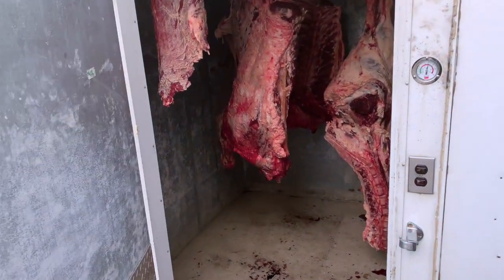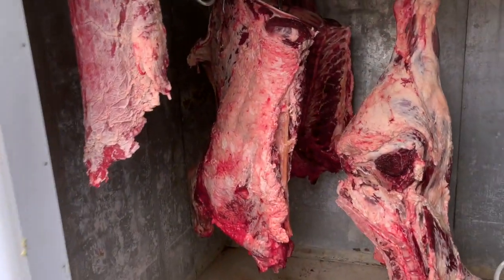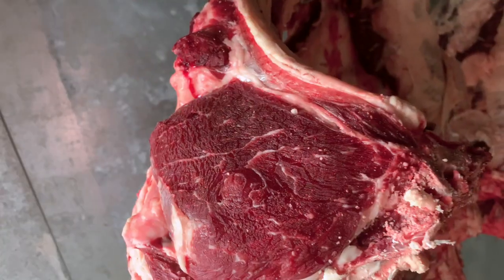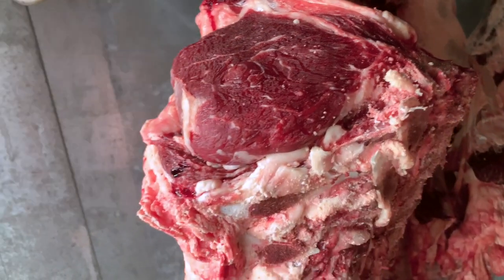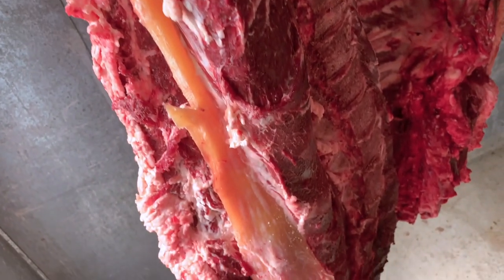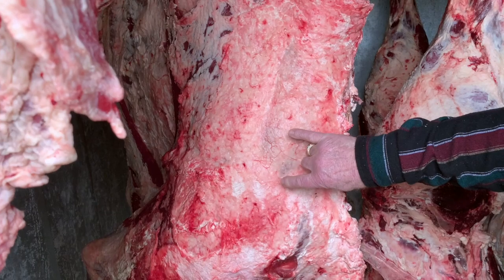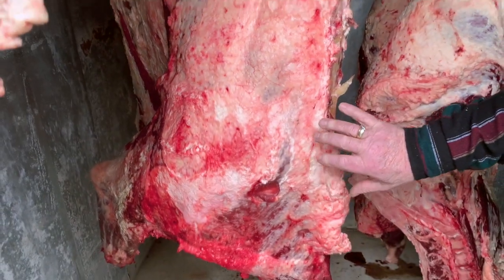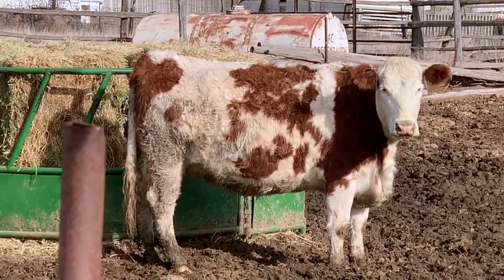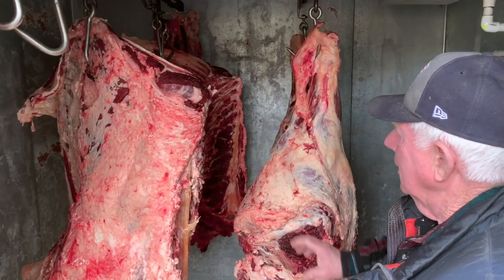Hello there carnivores, this is Caleb with Knutson's Meats. We're at Bob Carver's place here and in his cooler he's got a beef he needs some help cutting up. It's a cross between a red Angus bull and a French dairy breed. He's showing us the fat here on the chuck, telling us about how they were raised with care here in Finley, Washington.